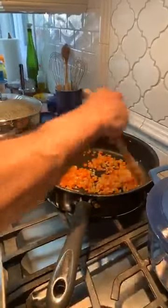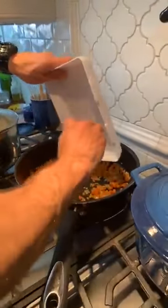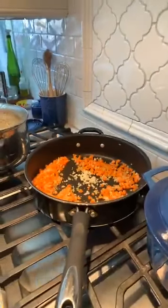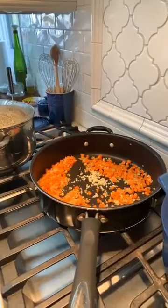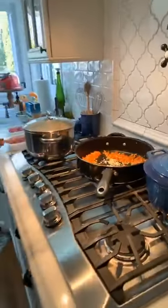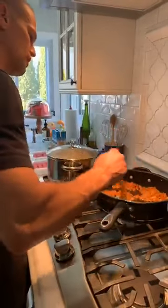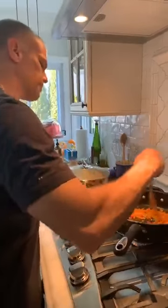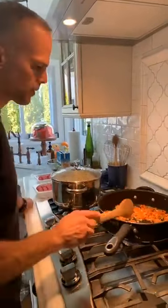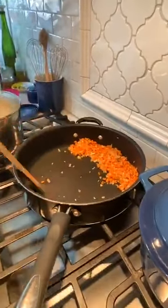See that color on the vegetables — that's what you want. Now we're going to add the garlic, just about two minutes. Now I have the pan on medium-high and I'm going to drop in the beef. You hear that sizzle? That's what you want. If you crowd the pan it'll stop searing, so work in sections. I'm not going to move it — I want the bottom of the beef to sear.